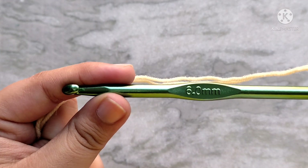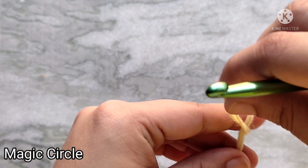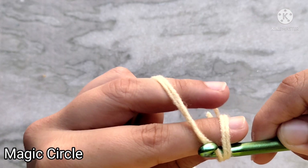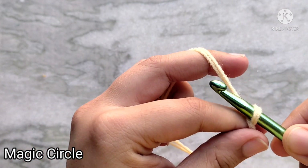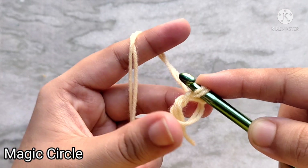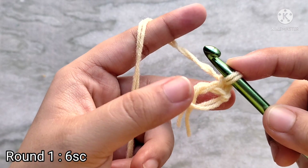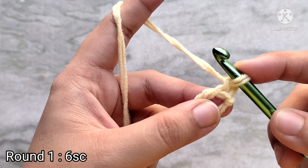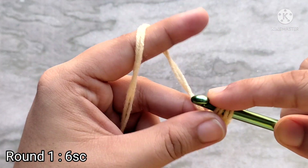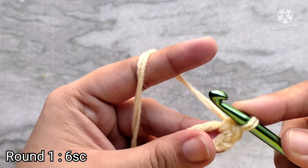I am going to be using a 6mm crochet hook. Start by making a magic circle. To do that, loop your yarn up and over your finger forming a cross in the front. Then insert your hook underneath the cross, take the yarn from the other side and pull through. Yarn over and pull through the loop on your hook, and that completes your magic circle. Chain one and then place one single crochet into the magic circle — insert your hook into the magic circle and pull up a loop. You will have two loops on your hook, yarn over and pull through two, and that completes your first single crochet.